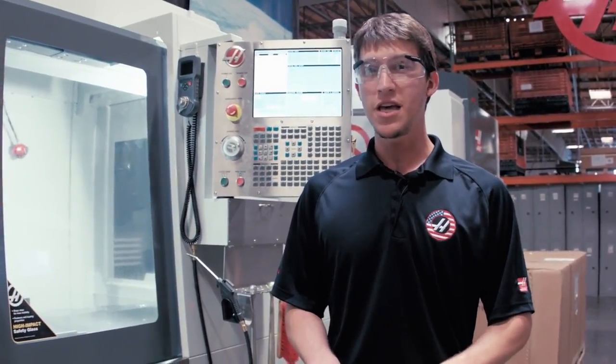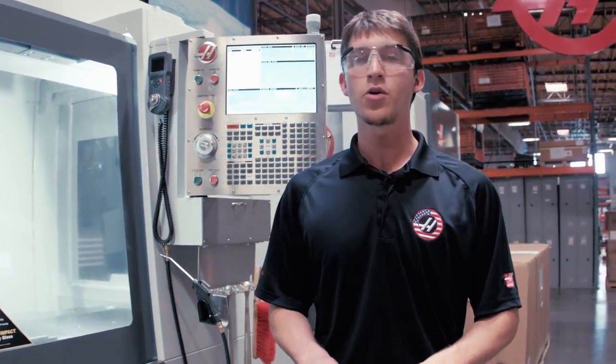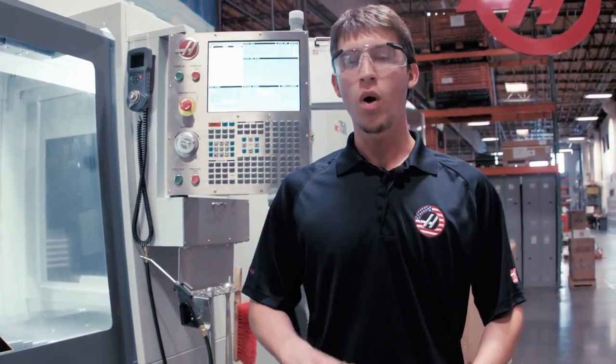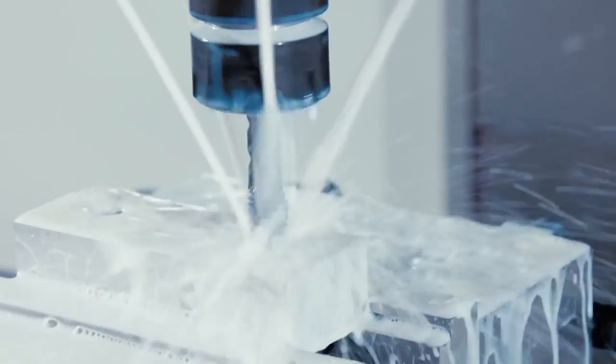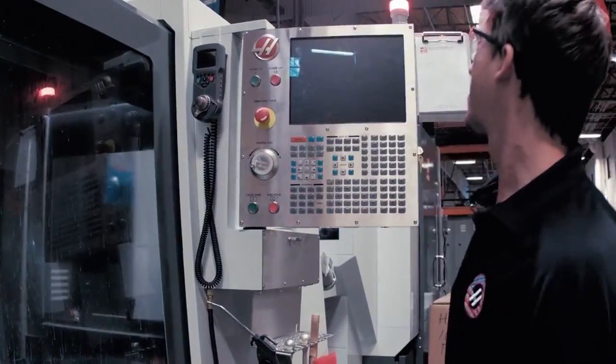Now we're going to do the same thing again, except this time we're going to turn off the machine while we're cutting the threads. I'm going to turn the machine off in the middle of tapping — there we go. We just simulated a power failure.